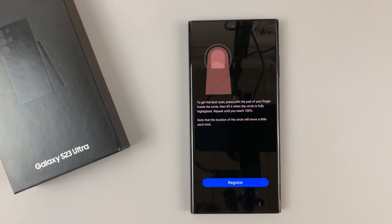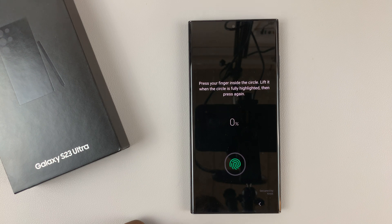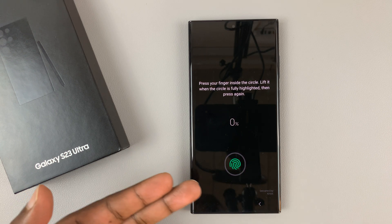So what you need to do now is register our fingers. Tap on register. And as you can see, this is where the fingerprint sensor is — under the screen.